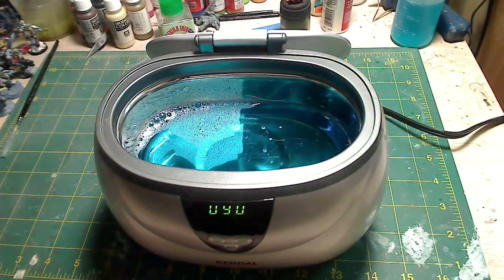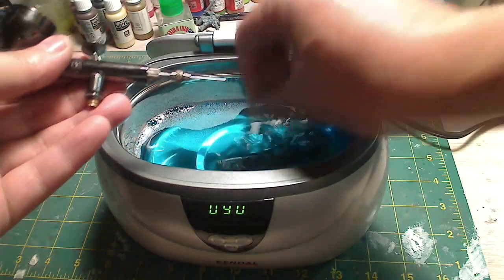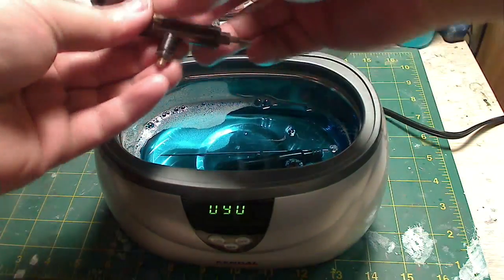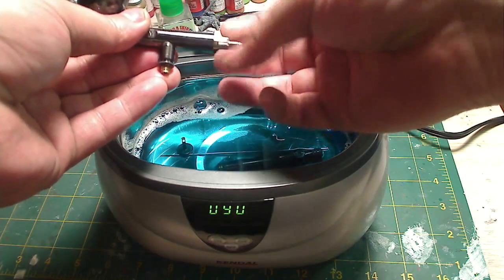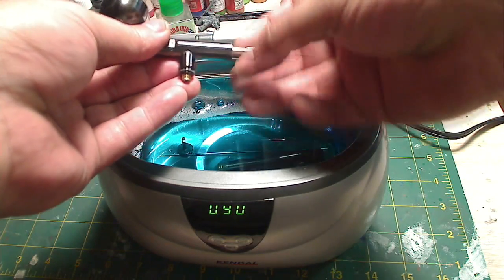You just fill it up as high as you need to cover the whole airbrush. Ultrasonic cleaners aren't really built to clean big globs of paint, so you're going to have to wipe that down first. Give your airbrush a nice wipe down and clean up any major stuck-on paint. The ultrasonic cleaner really just cleans up the little bits in between all the nooks and crannies.